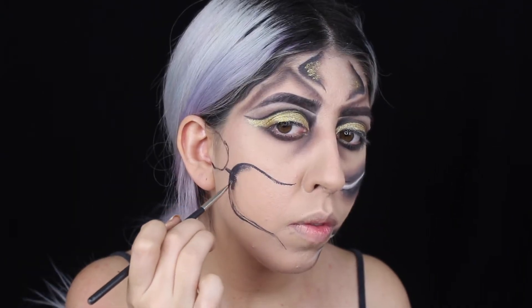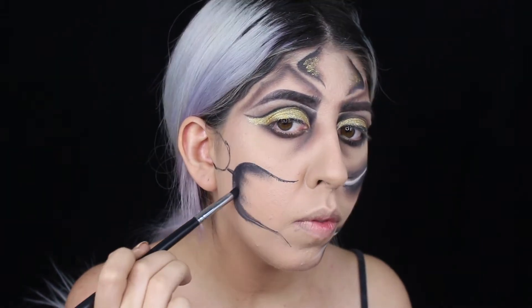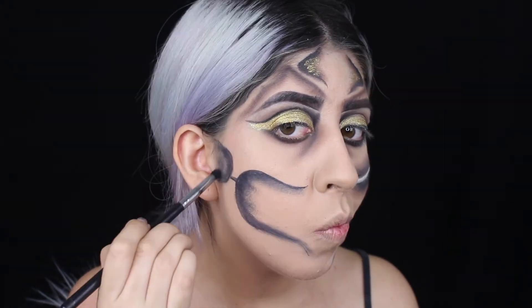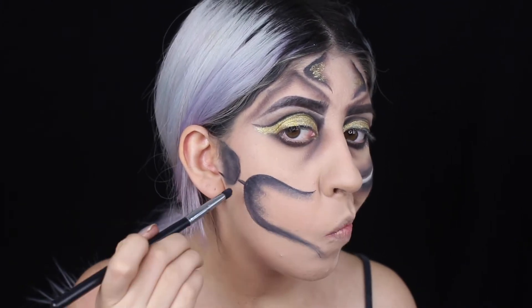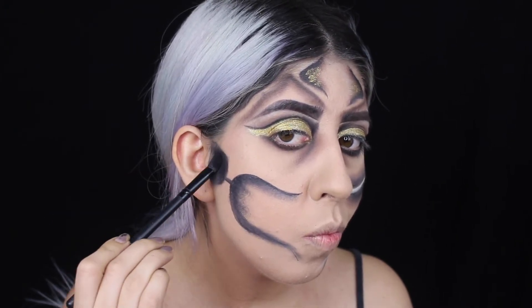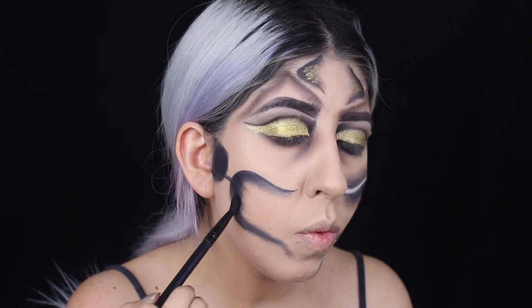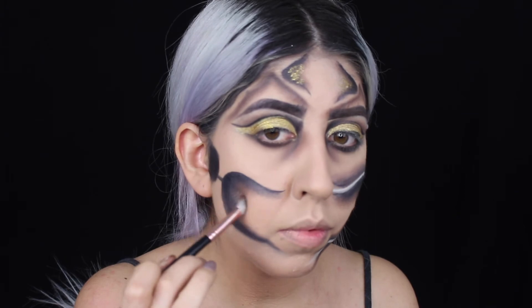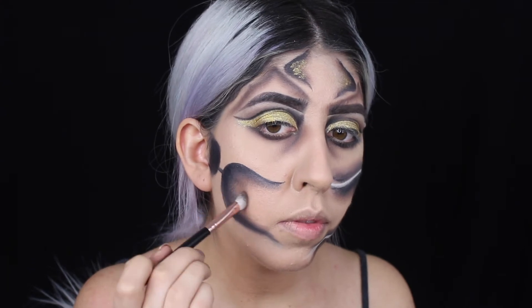With the same black paint I'm going to start shading inside where it's going to be my mouth. Then I go back with black eyeshadow to set everything - like I said, wherever you put paint you have to set it, or it's not going to last long and it's going to look really shiny. After applying the black eyeshadow to make it more in depth, I go back with the three browns.